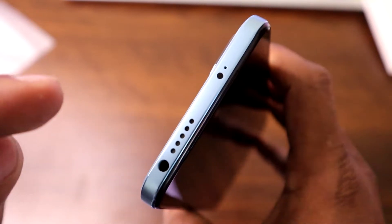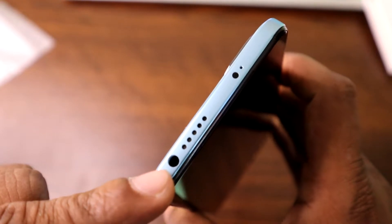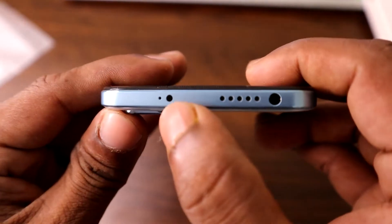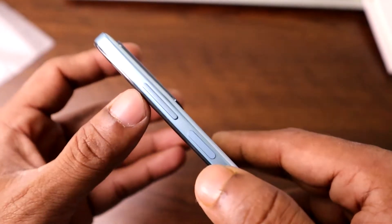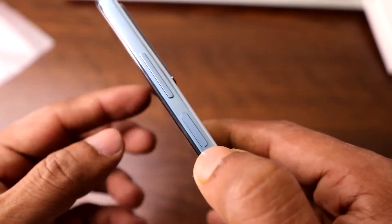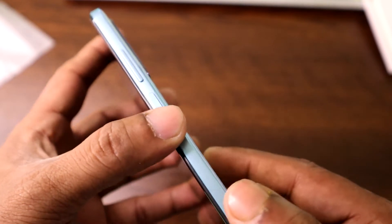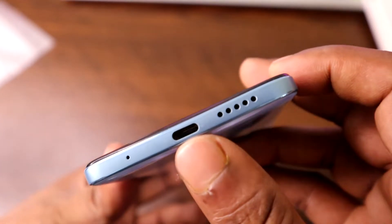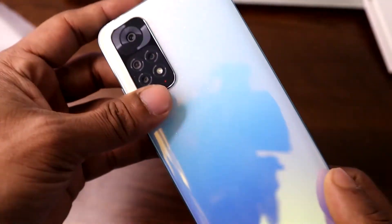On the top there's a dual stereo speaker setup and a 3.5mm headphone jack, which is great to have. Xiaomi's iconic feature, the IR blaster, is also here along with a secondary noise cancellation mic. On the right side there's a volume rocker and a fingerprint-integrated power button, which is very responsive. The bottom has a microphone, a USB Type-C charging and data port, and the main speaker.